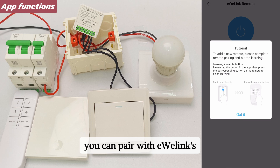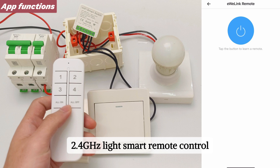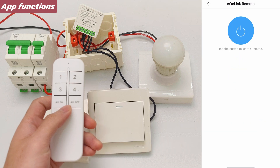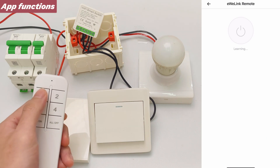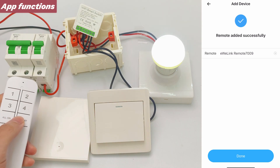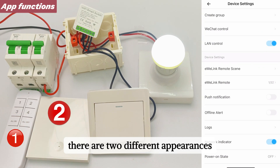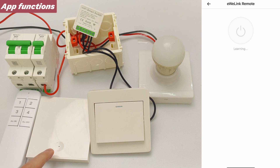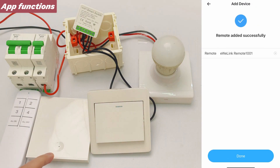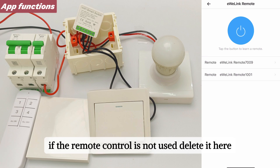Click eWeLink Remote. You can pair with eWeLink's 2.4 GHz smart remote control. There are two different appearances and both can be matched. If the remote control is not needed, delete it here.